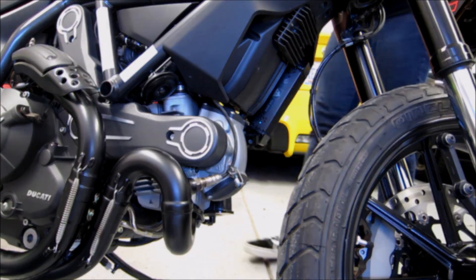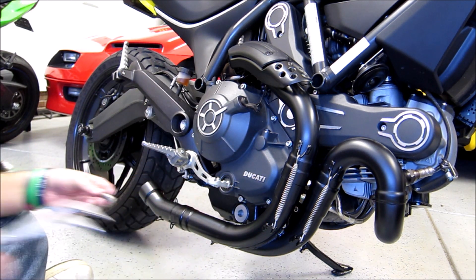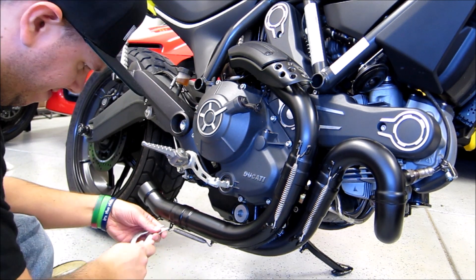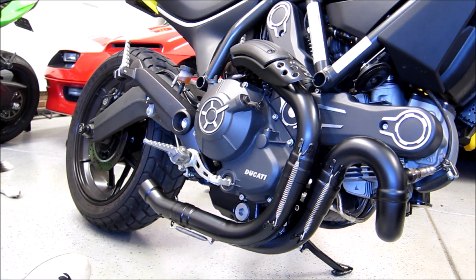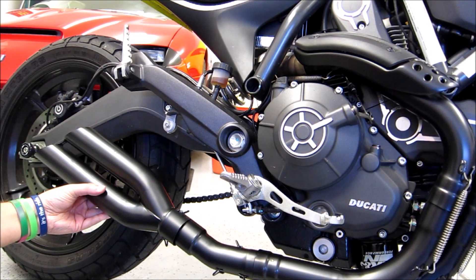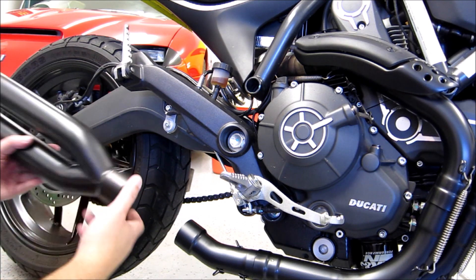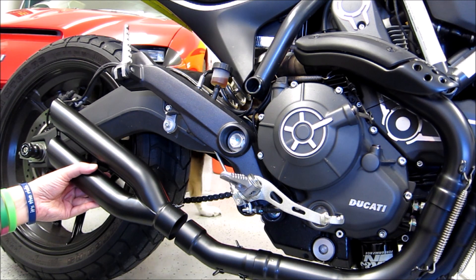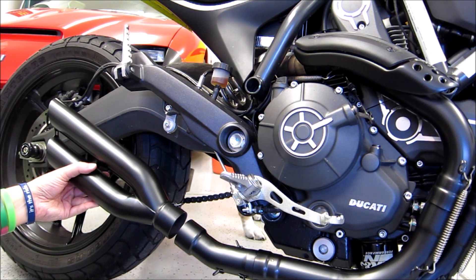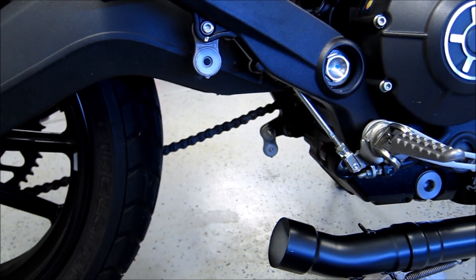Now the fun part is figuring out how to put the new exhaust on, since we've never touched it before. This is the new Dan Moto piece that connects to the slip-on. We have some options — I've seen people mount the slip-on two ways: where it matches the curve of the swingarm, or the way it was designed to sit. You can mount it either way, so we just need to determine which we like best.